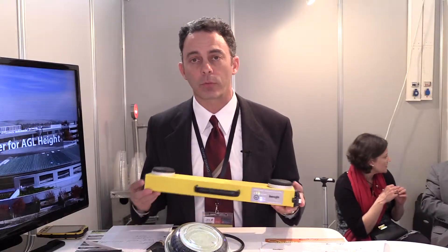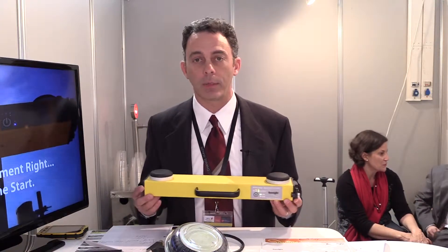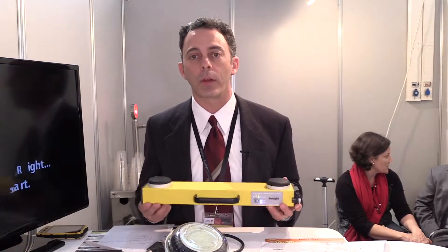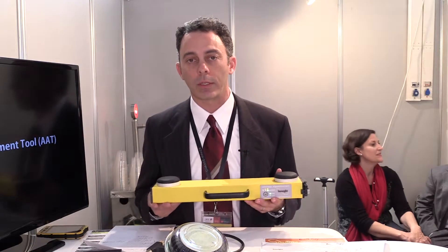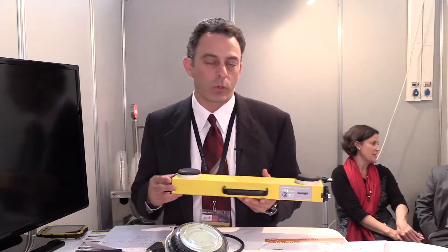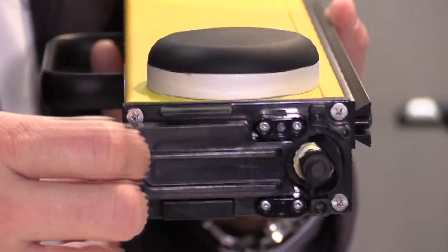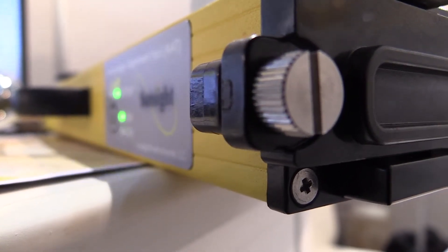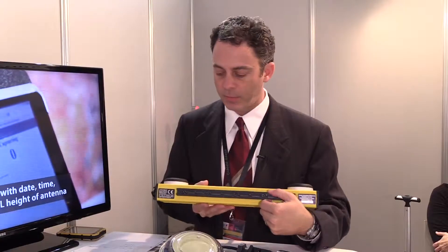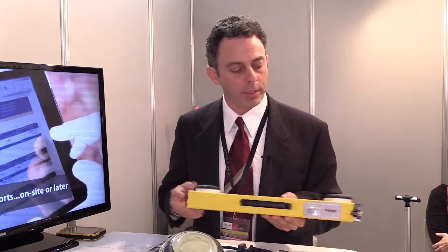We do have a three-year manufacturer's warranty for parts and labor or any manufacturing defect. We have a very intricate quality testing — QS-type testing — that we run all of our units through before we send them out in the field. This is a powder-coated aluminum housing with through-bolted handles. We actually have a dovetail aluminum mounting bracket on the back. The end caps are polyurethane.